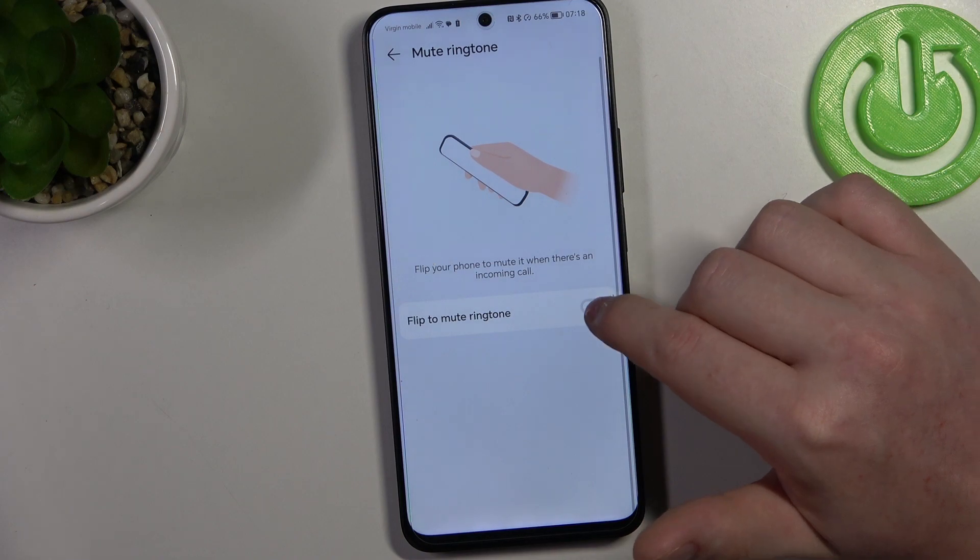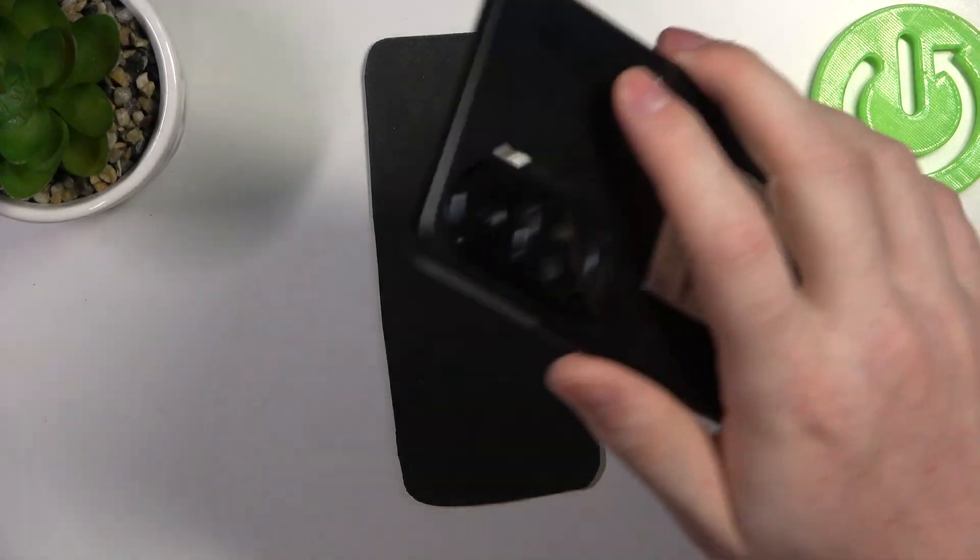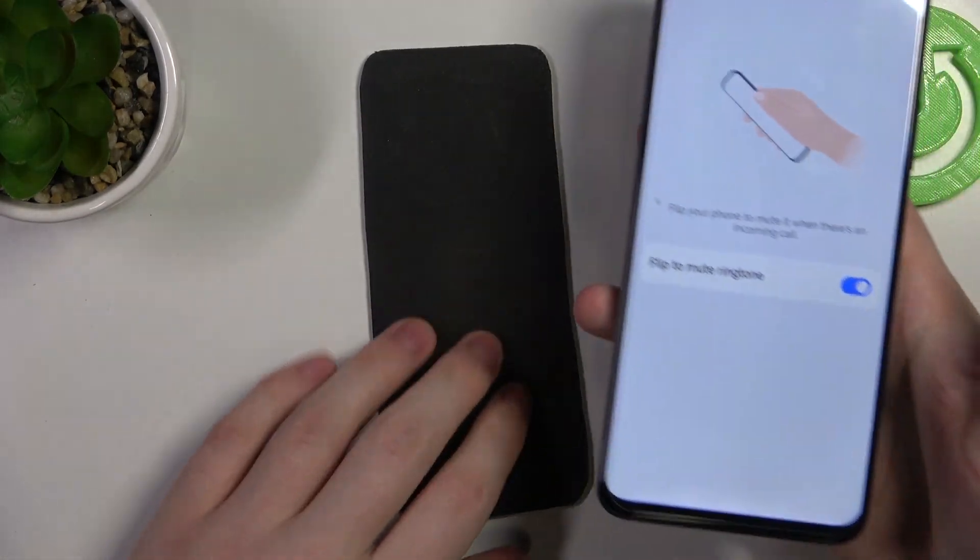The last one is mute ringtone. You can enable it, and when you receive a phone call, flip your phone face-down like that and it should mute that call.